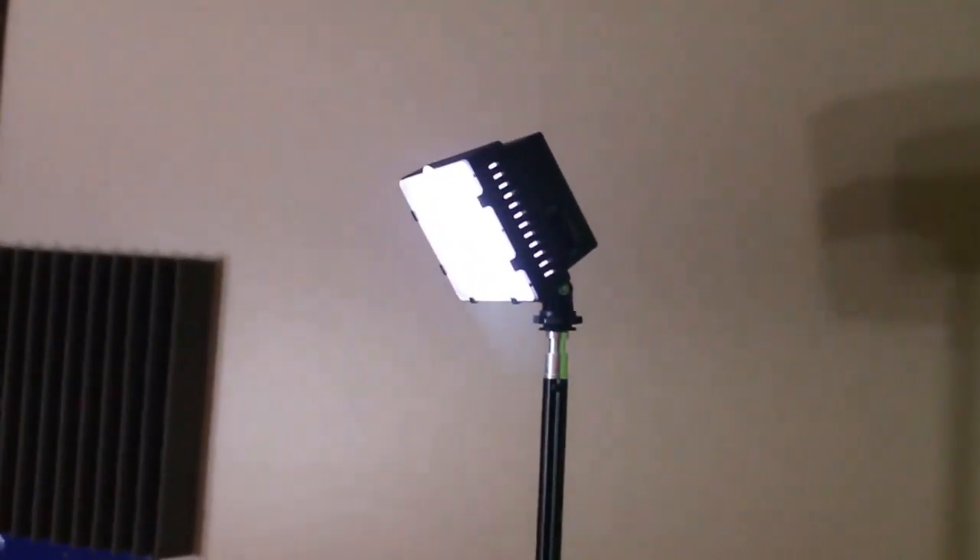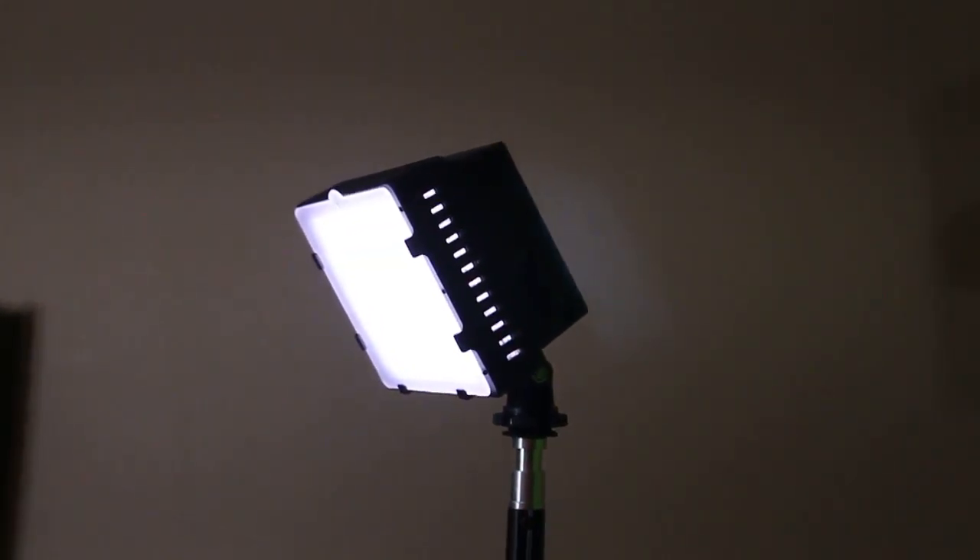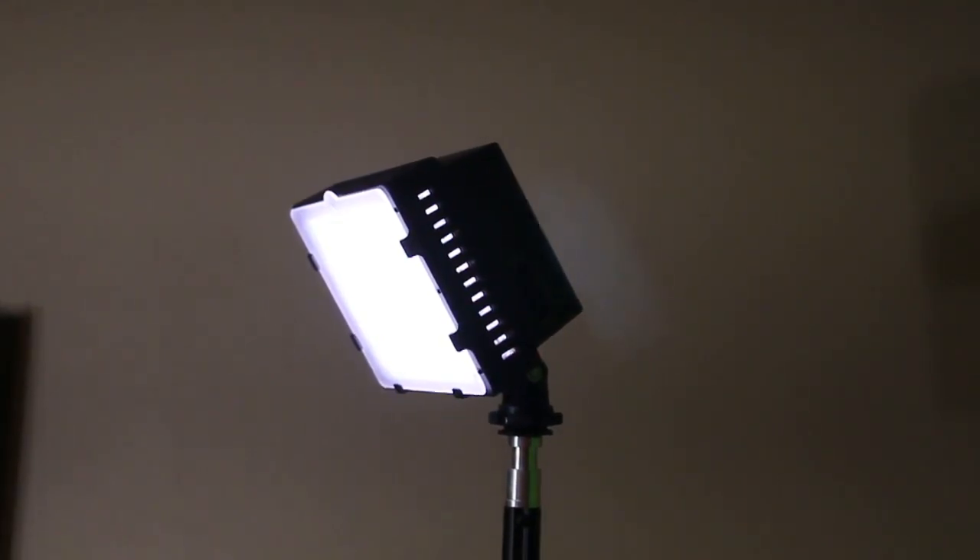I also have a very tall 160-bulb daylight LED that I use for backlight. I don't really need all those lights, but they do help make the image more crisp — especially the backlight, which really takes away some of the green glow.